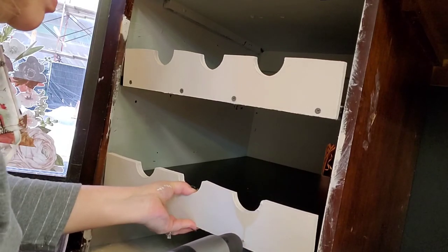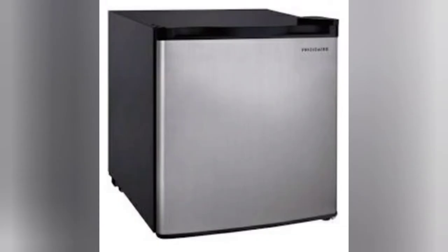This goes on the left side. On the right side, there's enough room for a small refrigerator. This is a little Frigidaire — I think it's a 1.6 — and that one is just perfect for it.